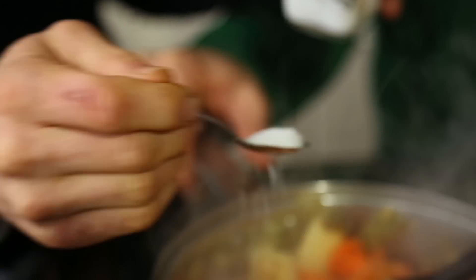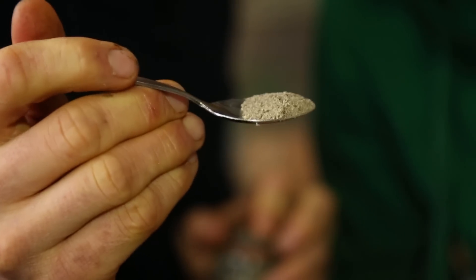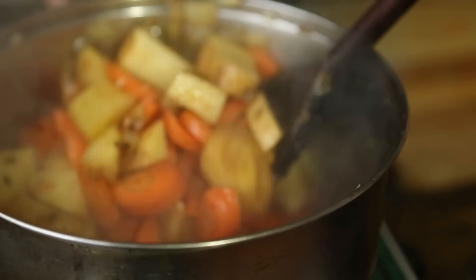I'm going to follow that with two teaspoons of salt and half a teaspoon of black pepper. Give it a good stir — what you're trying to do is get the salt in there to break down the outer wall of the carrot and the potato and just release some flavor.